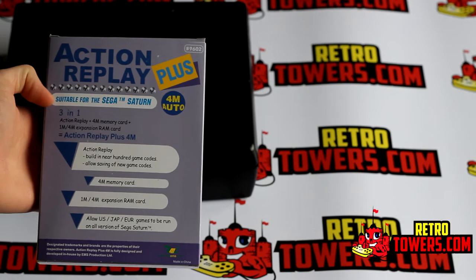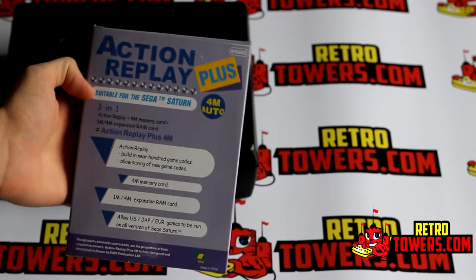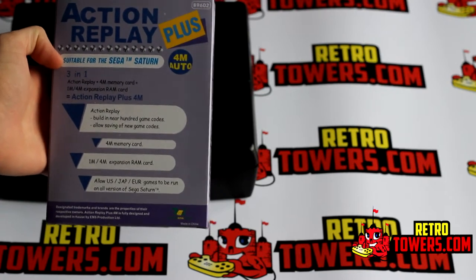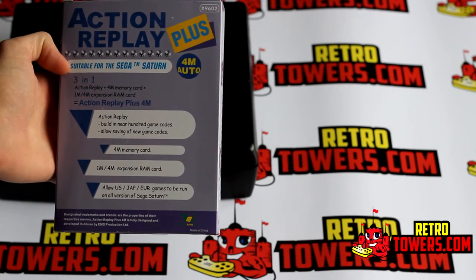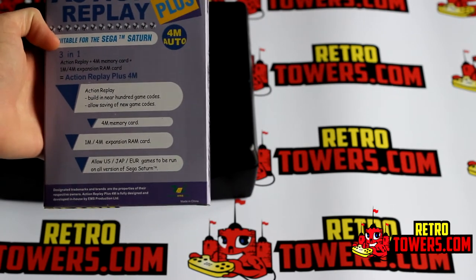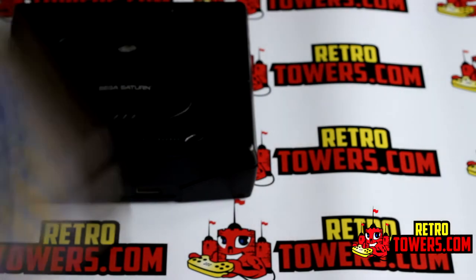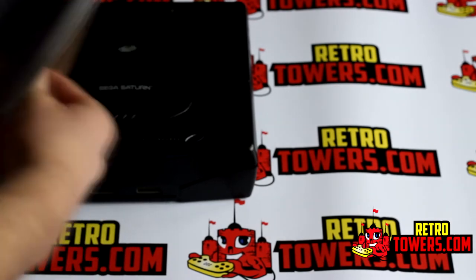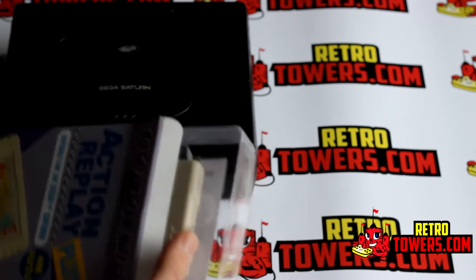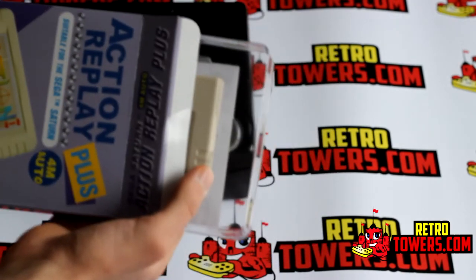That just adds a few more games you can now collect or add to your Sega Saturn library. The device also lets you play Japanese or American imports on your European Sega Saturn console. There was a huge number of games only released in Japan that never reached America or Europe, so if you want to play them you'll have to buy the Japanese copies, which won't work on your Sega Saturn without region modding.